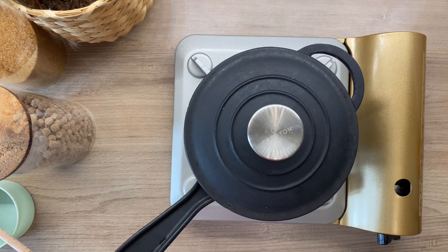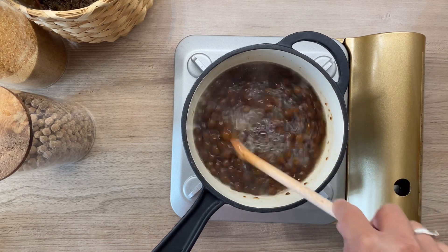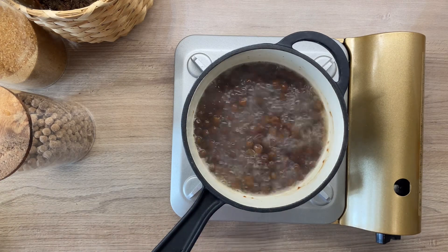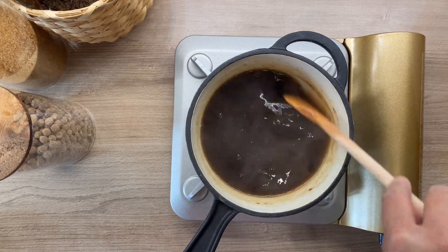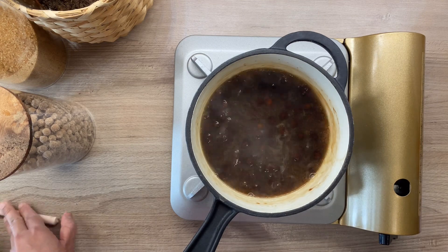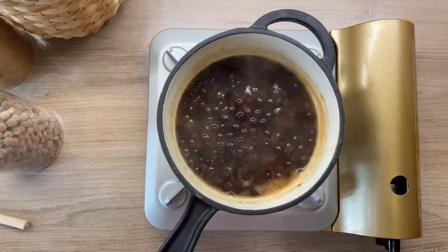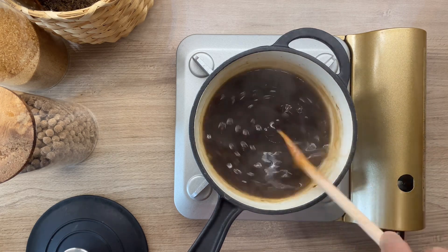Let it boil for a bit and stir occasionally to avoid the pearls from sticking together. Once it starts boiling for about five minutes, lower the heat to medium and cook for 30 minutes, stirring occasionally. After 30 minutes, turn off the heat completely and cover the pearls for another 30 minutes, stirring one last time.